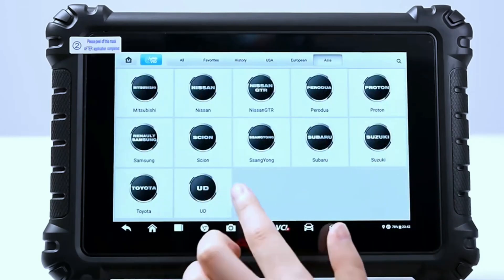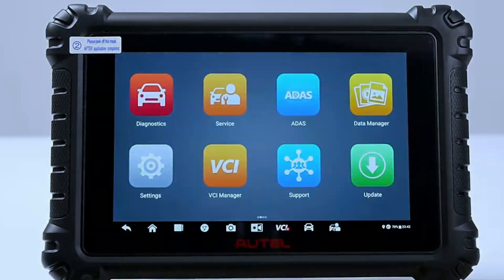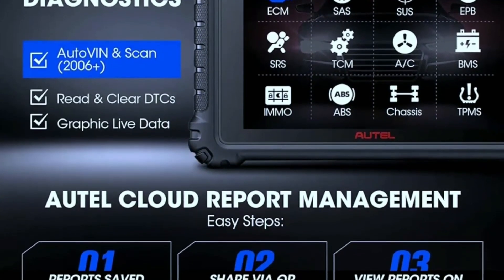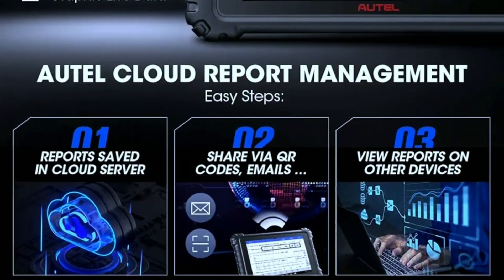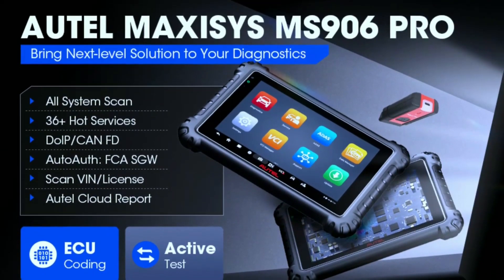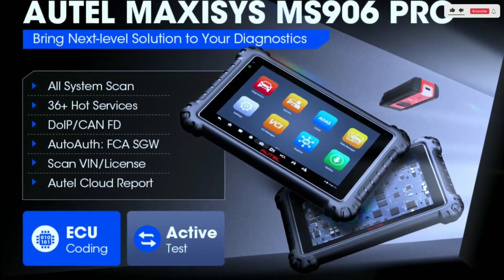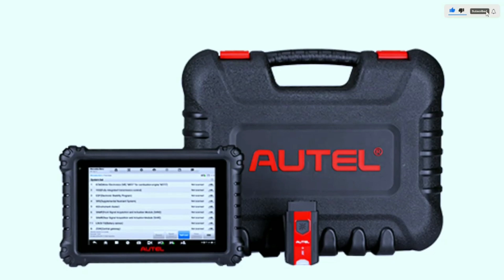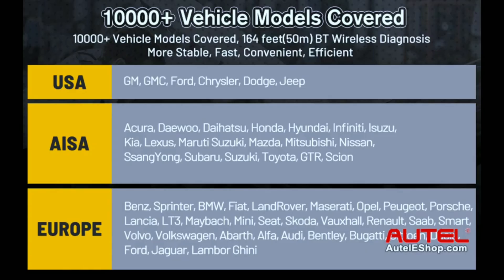Plus, with regular software updates, you'll always have access to the latest features and improvements. Live data streaming is a game-changer, providing real-time information about various vehicle parameters. Whether you're monitoring engine performance, checking sensor data, or troubleshooting specific issues, the Miz906 Pro's live data feature gives you an edge in diagnostics. The Miz906 Pro bi-directional scan tool covers 80-plus makes worldwide with the capability to work with 140-plus vehicle brands and 10,000-plus models across American, Asian, and European vehicles.